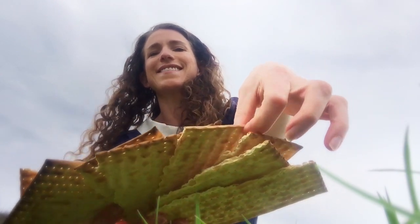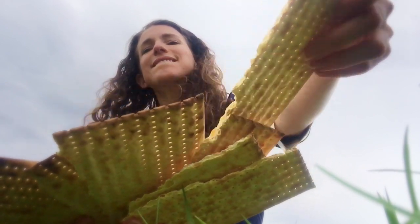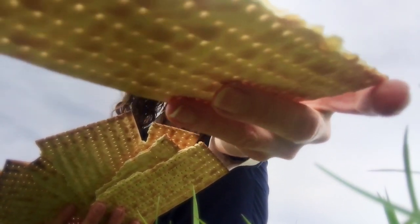Yeah, you want one? Which one do you want? Mmm. This one here — you can have that one. You can have that one for you.